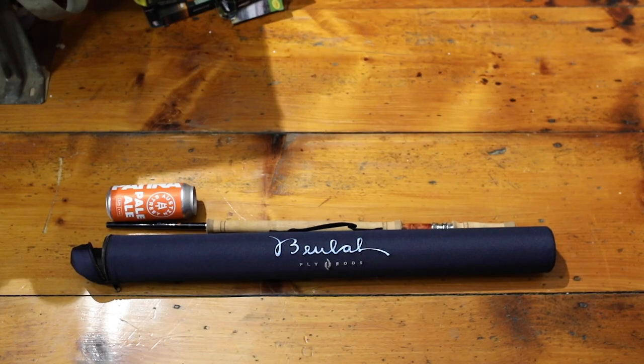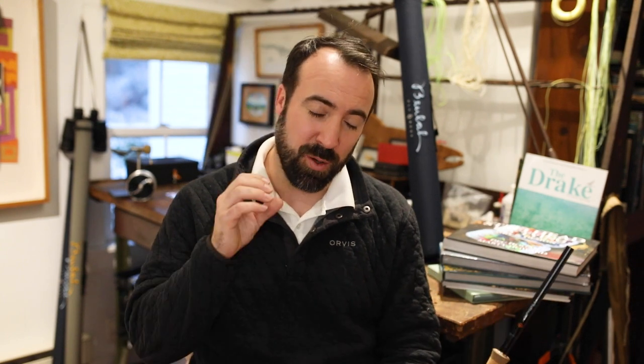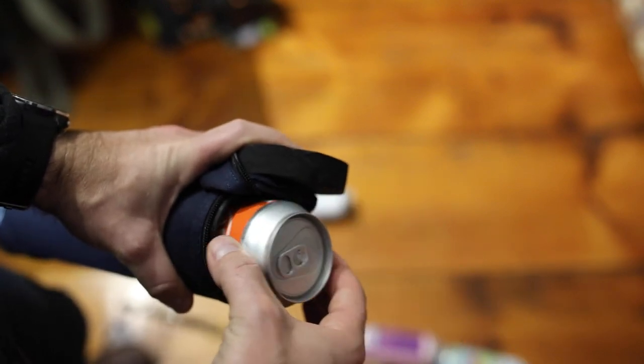I was trying to think about how to describe the size to all of you, and the best way I can describe it is it's about five cans of beer long. Pro tip: the travel tube is a little bit wider in aperture, and it's almost the exact diameter of a can of beer. So you can put four or five of those down in there, throw a little bit of ice, and the travel tube acts as a makeshift cooler. I've also done that.